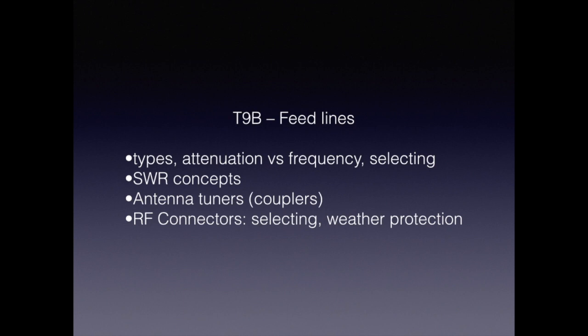That ends our discussion on antennas. Now we're going to switch over to feedlines, and we're going to talk about the types, attenuation versus frequency, selecting the type of feedline to use, SWR concepts, antenna tuners or couplers, RF connectors, selecting them, and weather protection.